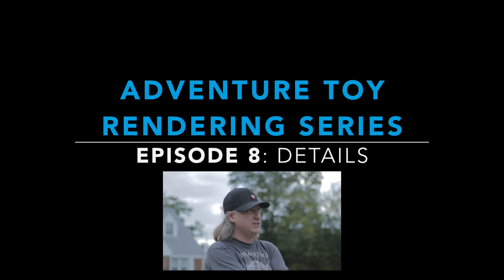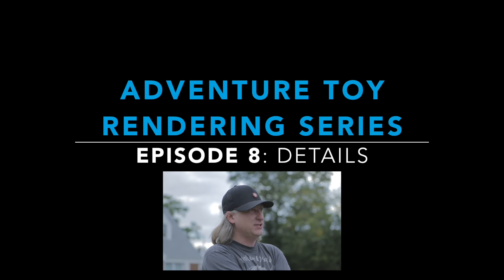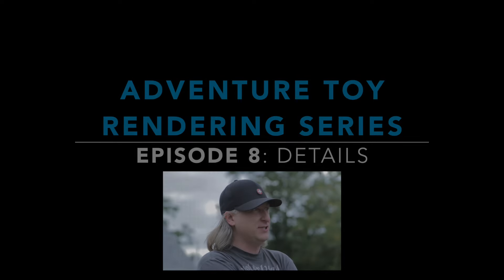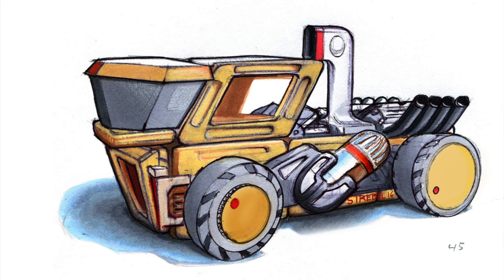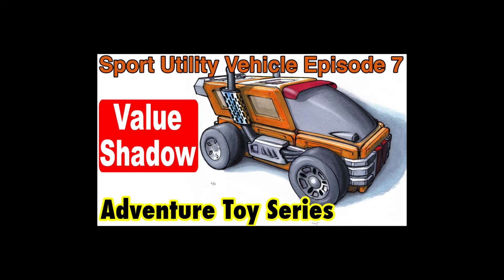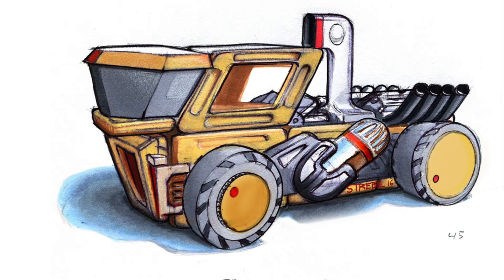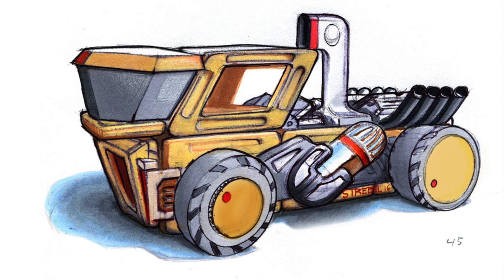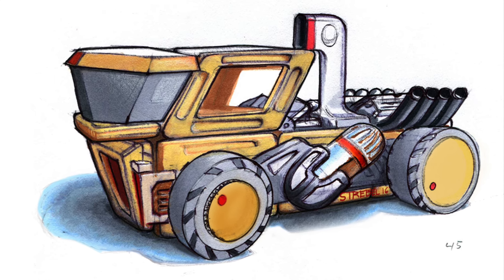My name is Eric Streppel and welcome to another video about industrial design. This is episode 8 of the Adventure Toy rendering series. Click on the screen here to watch some of the past episodes. In this episode we're going to take a look at this insane rear-engine fuel cell race truck toy concept.